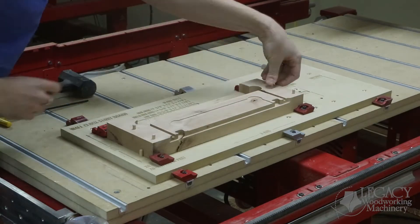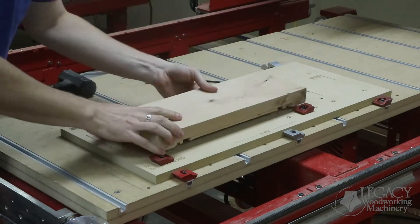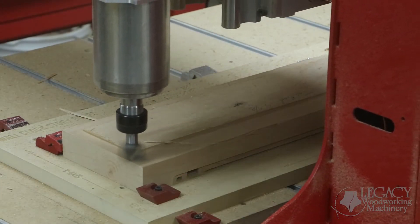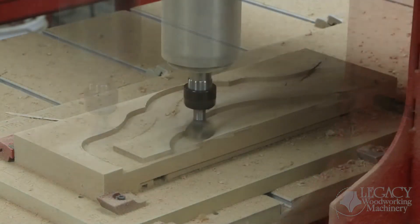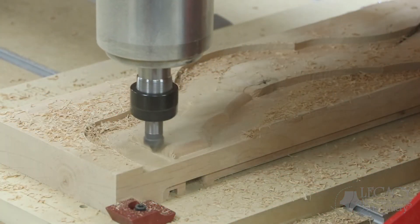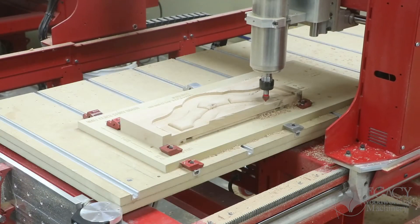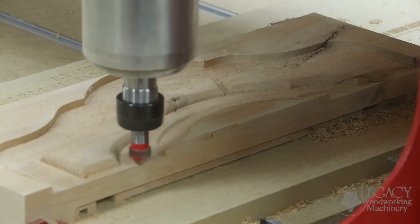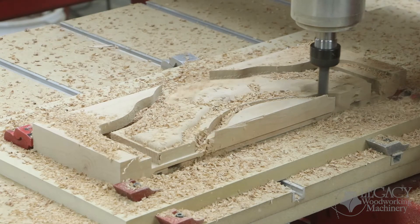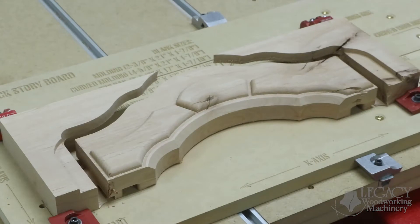That completes side one, and with a few pins we can easily flip and align the part for side two. On side two, the part is thickness planed and receives a roughing pass for the raised molding. Instead of 3D carving this raised effect, we use the shapes of cutter profiles to give us the details that we need. This greatly speeds up the process and makes for a much cleaner finish. Once the V cutter chamfers that front edge, a two-flute straight cutter comes back and cuts out the entire shape of the rail. The top curve of the rail matches the exact curve of our crown molding, and these two components will overlap and join with a rabbet joint.